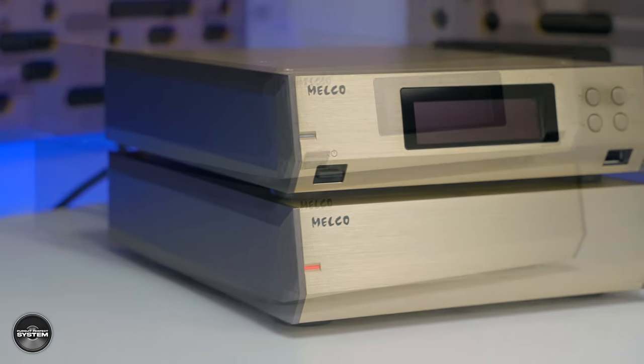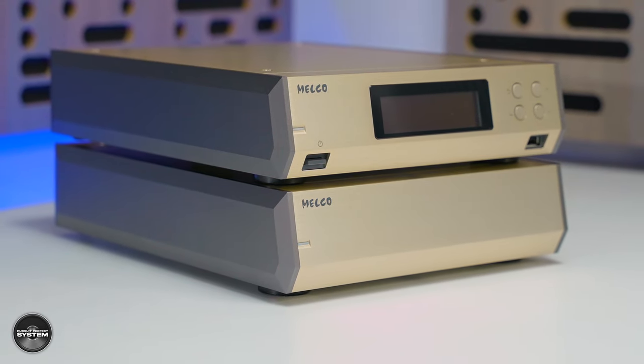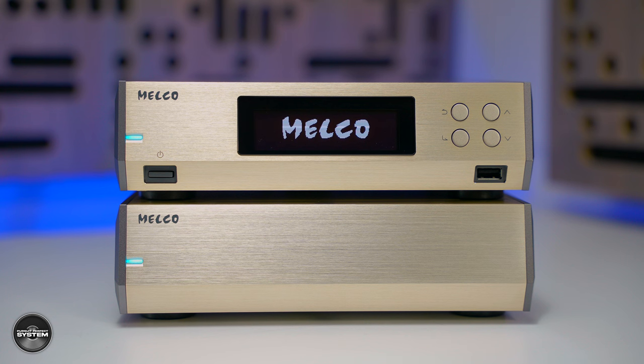Melco, if you're not familiar, are a Japanese high-end hi-fi manufacturer with a history that dates back to 1975. Today they only manufacture what they call music libraries. Other manufacturers might call a similar product a music server, just for some kind of reference.